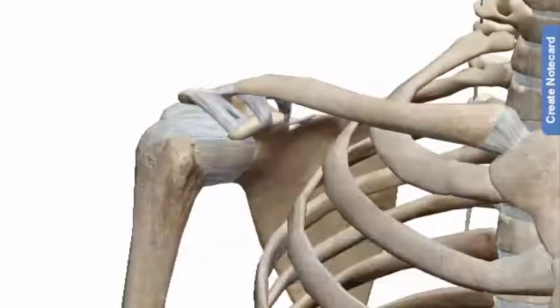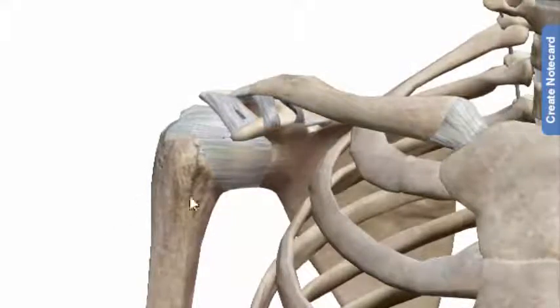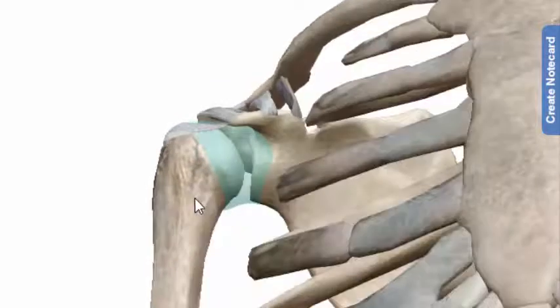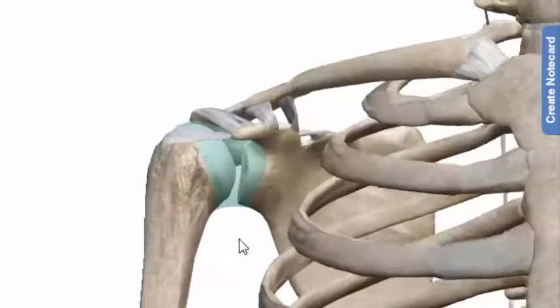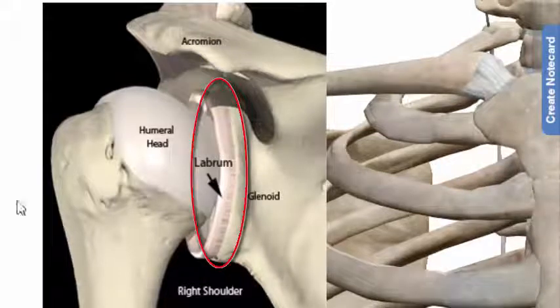The shoulder joint is a synovial ball and socket joint and involves articulation between the glenoid cavity of the scapula and the head of the humerus. However, the socket of the glenoid cavity is itself quite shallow and is made deeper by the addition of the glenoid labrum, which is a ring of cartilaginous fiber attached to the circumference of the cavity.